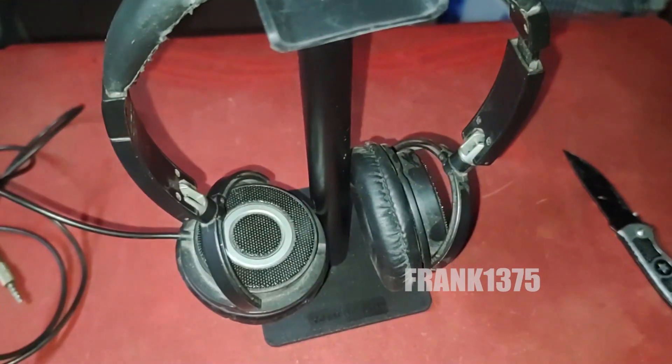If you guys are looking for a pretty affordable table mount headphone stand, then just try this one. Overall it is a decent product. Finally, in the box you can get one headphone stand. Okay guys, thanks for watching.